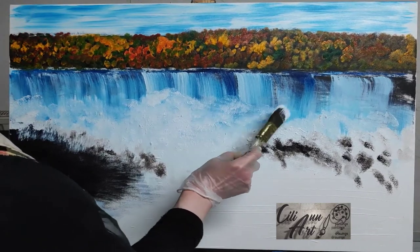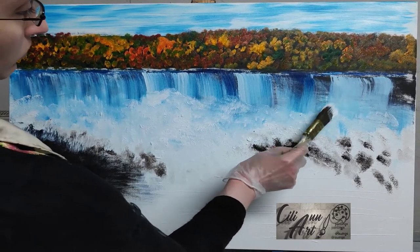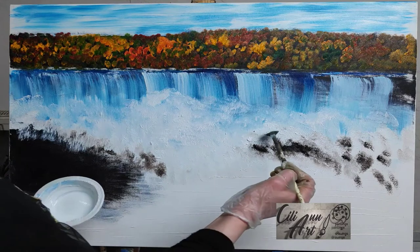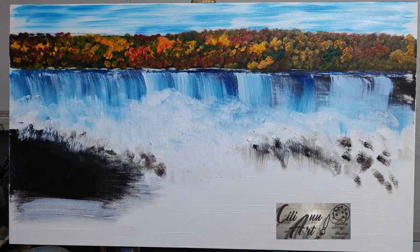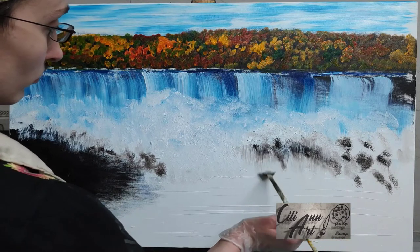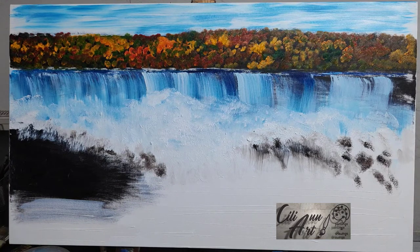I'm really just tapping with the large round brush to get the spray all over in front of the falls. That was an attempt with my fan brush to bring some water over the rocks — just some smaller folds. And as you can see it did pick up much of the color underneath, so it looks like the rocks are falling with water.